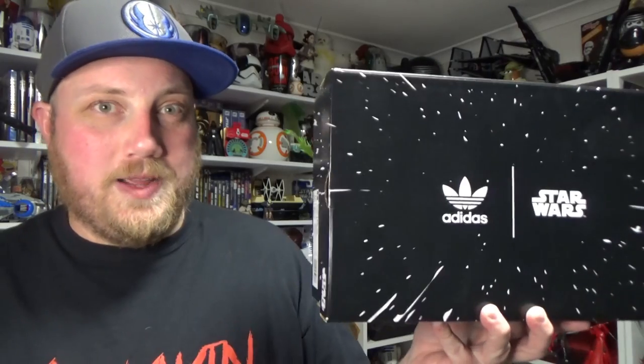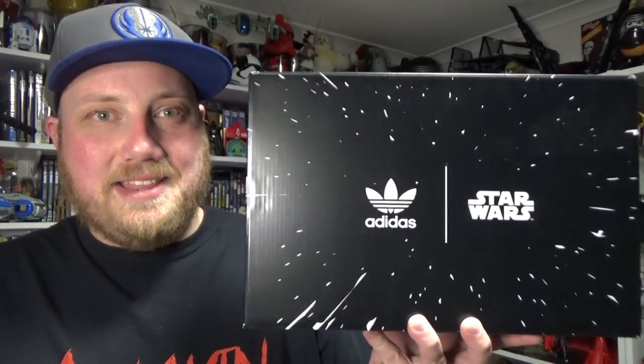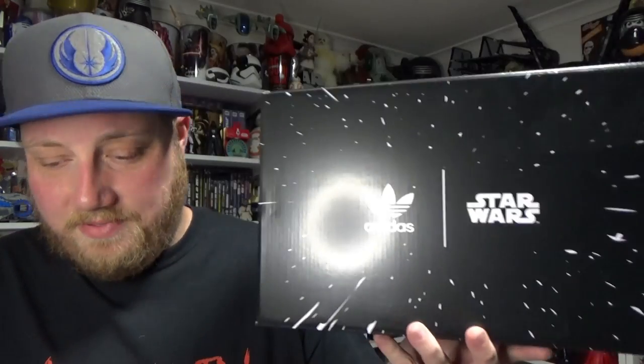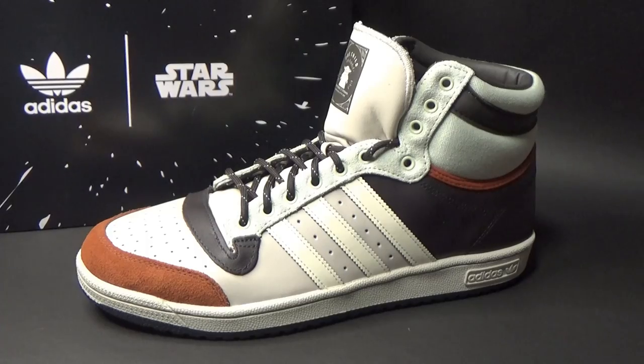My wife surprised me with them earlier in the week. She did send me a link to their website and asked what ones I really liked. We basically decided not to get shoes — I don't really need any at the moment — but she jumped on them. These have been really popular online and they've been selling out all over the place, so I'm thrilled to have a pair.